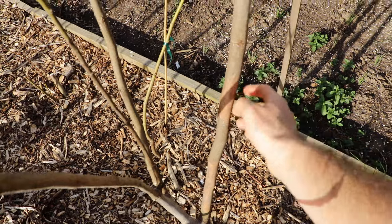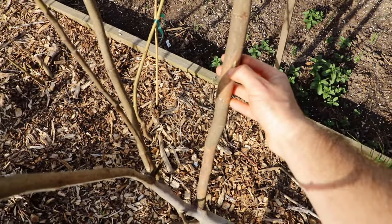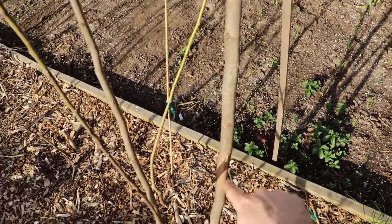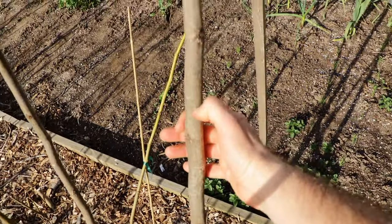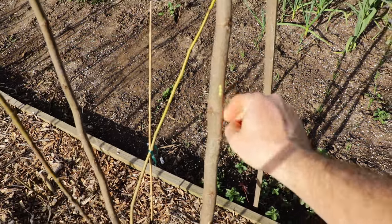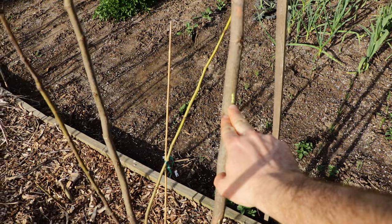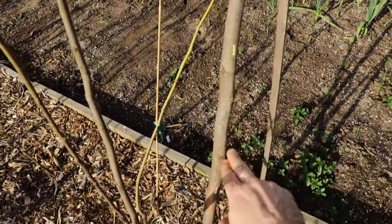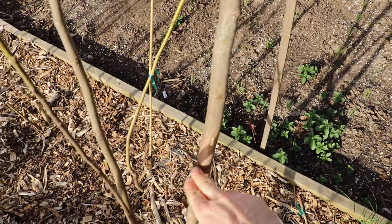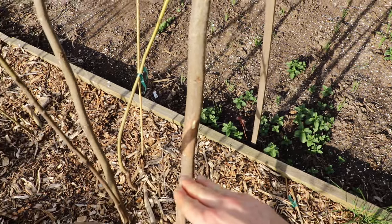This is dead wood. And if I do the scratch test underneath here, there is no green — so that's how you know it's dead. Not just by the color, but by doing the scratch test. And if I scratch around in here, see how that's green? This is brown in the right color. But because this wood here is green and something below it is red and dead, we have to take out the entire branch, or at least all the way down to where the dead wood stops.